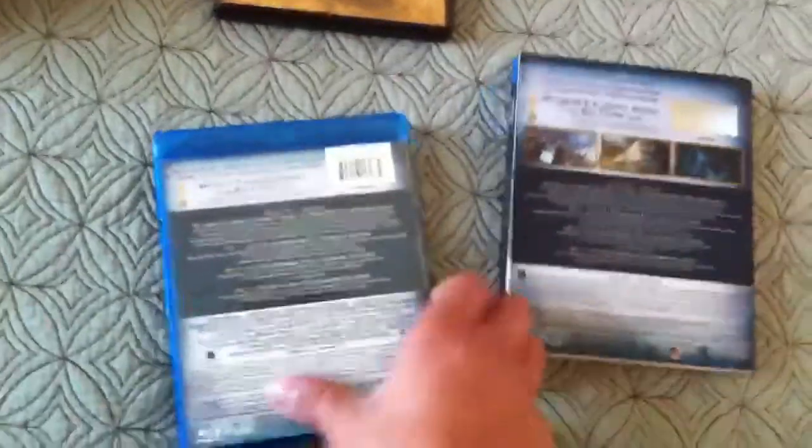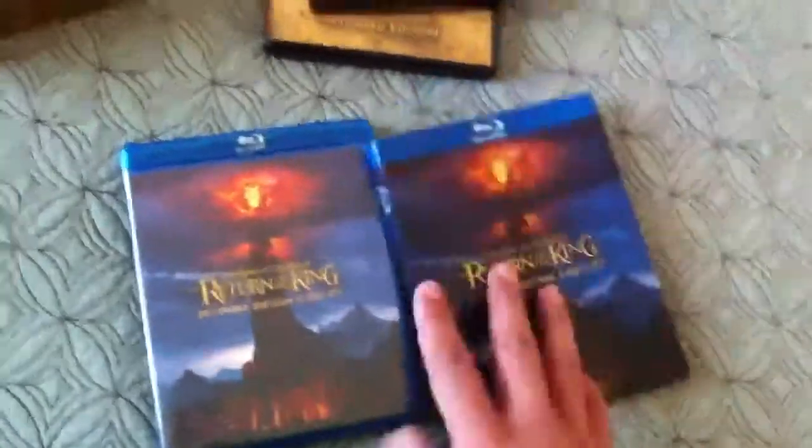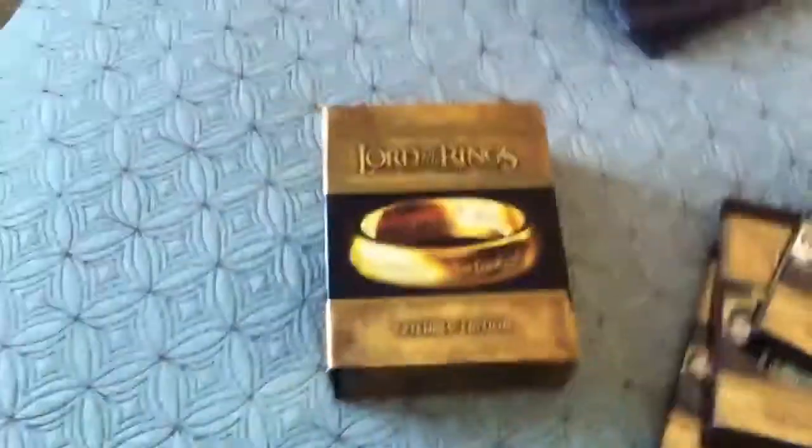When you take the sleeve off, it's pretty much the same thing, except you don't have those 3 pictures there. Same side panel, same front cover artwork. Here you have an ultraviolet, which is pretty cool — that one didn't come with an ultraviolet, just this one.